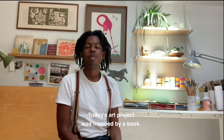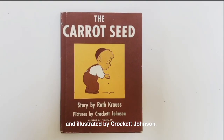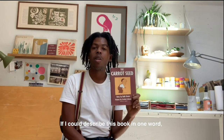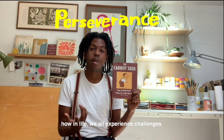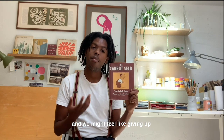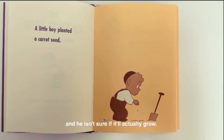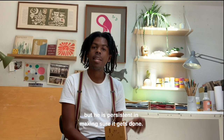Today's art project was inspired by a book — The Carrot Seed, written by Ruth Krauss and illustrated by Crockett Johnson. This book was first published in 1945, making it almost 75 years old today, which is pretty incredible. If I could describe this book in one word, it would be perseverance. It's about how in life we all experience challenges and might feel like giving up, but we stay persistent. In this story, a little boy plants a carrot seed and he isn't sure if it will grow, and many people around him aren't sure — but he persists.